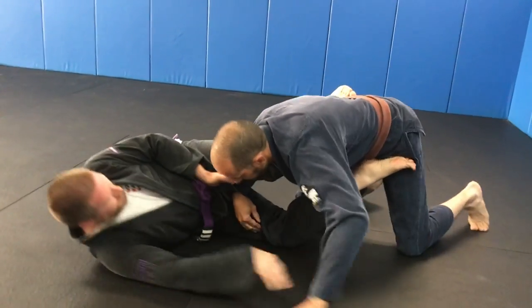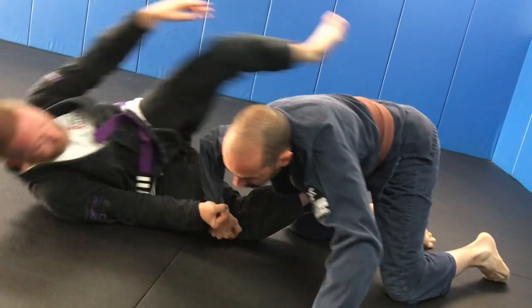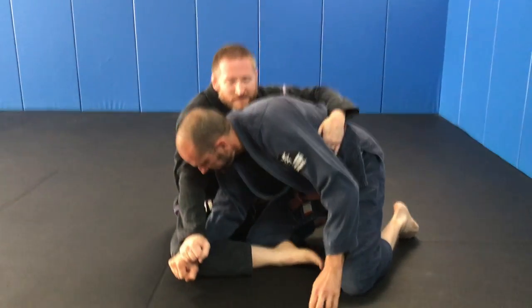Lasso comes in. He starts to smash. I change. That's it.